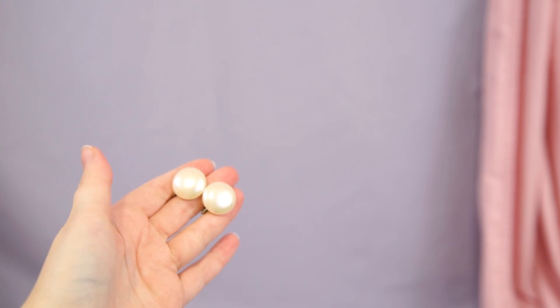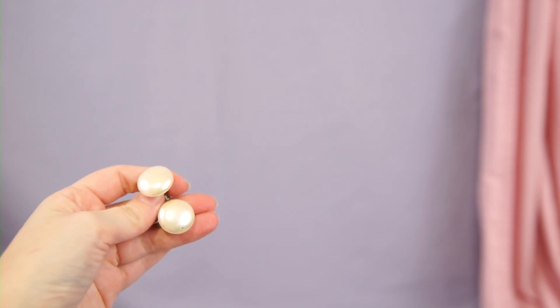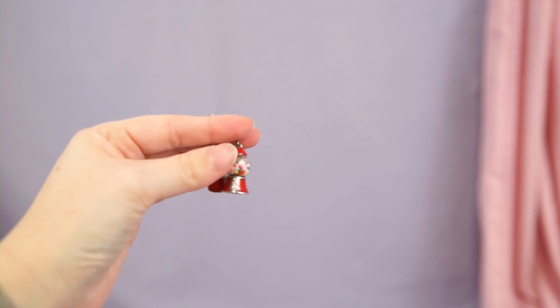Another pair of vintage clip-on earrings — these are kind of scuffed up but they look really good on camera. I really love these, they match all of my other pearls really well, so I am going to keep these.